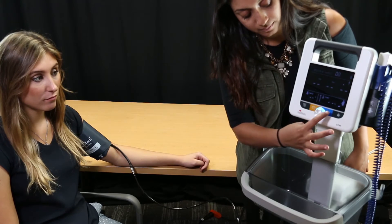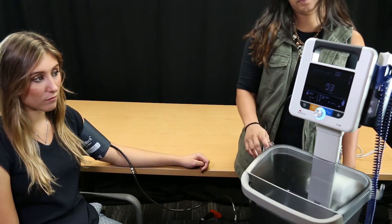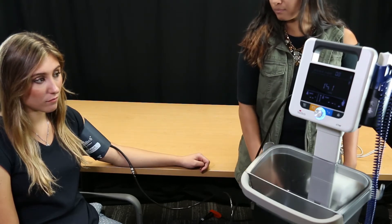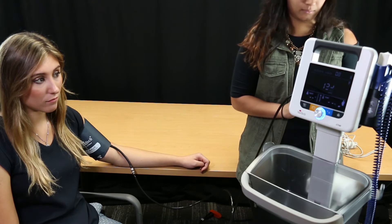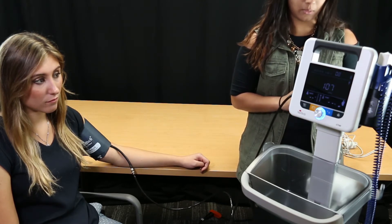Then press the start stop button. The inflate-deflate cycle proceeds automatically until results are displayed on the screen. A long beep will indicate measurement is complete. If needed, press the start stop button to stop a BP measurement in progress.